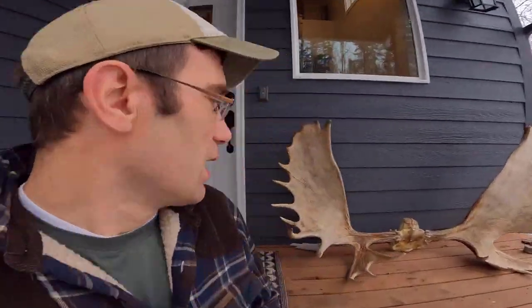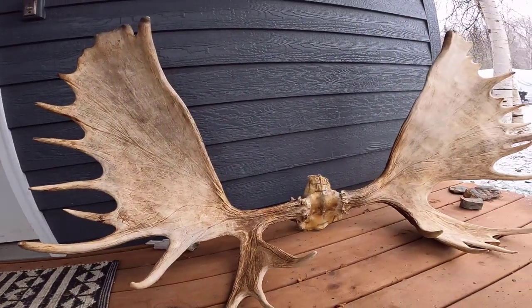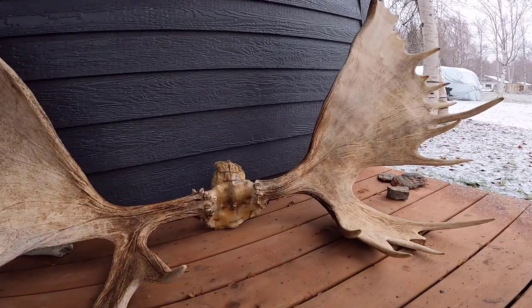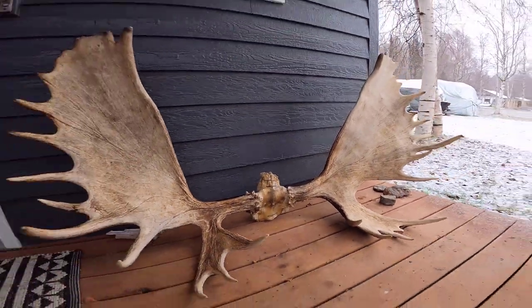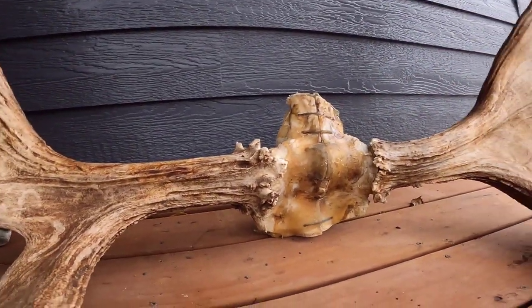Behind me you can see some moose horns — examples of some of the things I've done. These horns were so big, 67 or 68 inches, that we had to cut them in half because they couldn't fit into the airplane on the way out of the field. I had to epoxy them back together and wire them. They're super strong now, but they were too wide to hang in the house, so they're out on the porch.